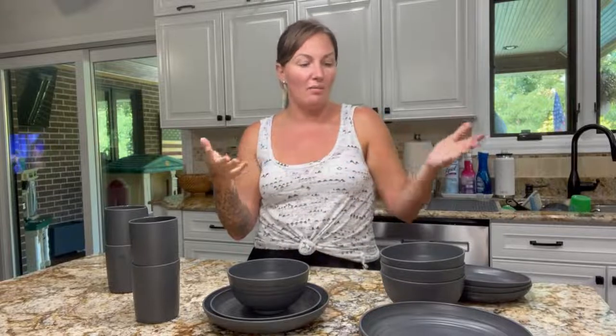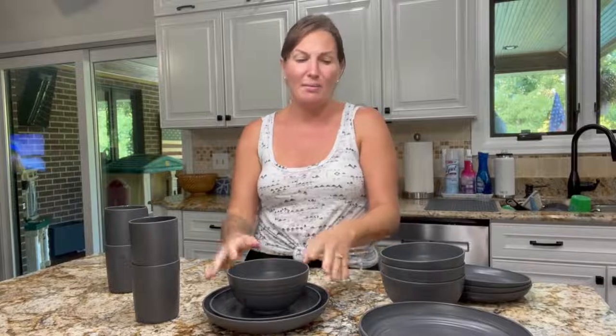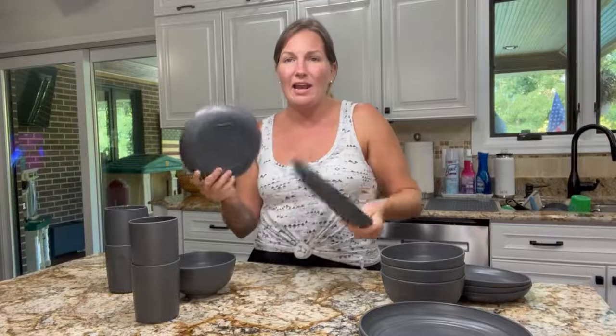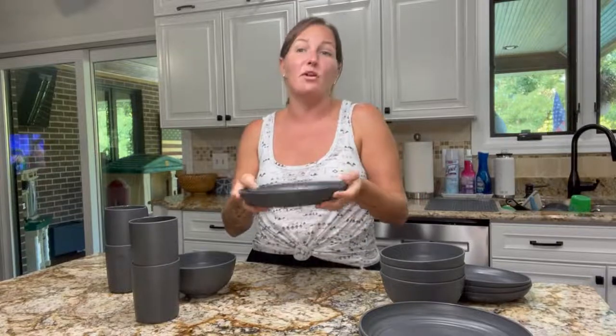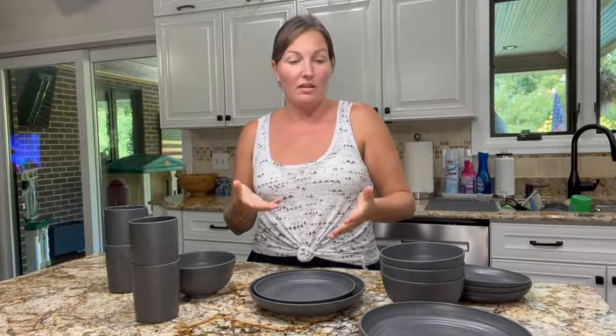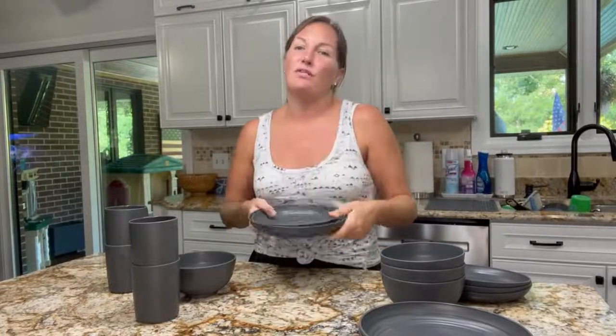Just because I'm using them in my RV doesn't mean you can't use them in different settings — whether it's a barbecue or a picnic. They're extremely lightweight, so they won't be a burden to carry. Another great use is by the pool, since the number one pool rule is no glass, and these would be perfect especially if you're entertaining with food around the pool.